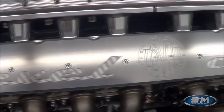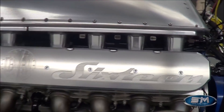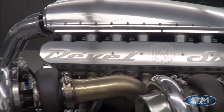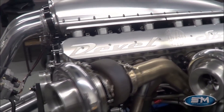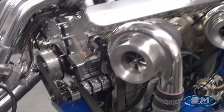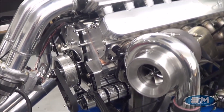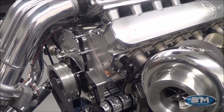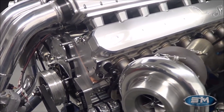This is the DeBell 16. This engine was built right here at Steve Morris Engines. This is a one-piece billet block, water jacketed for maximum cooling, one-piece crankshaft, one-piece billet camshaft.